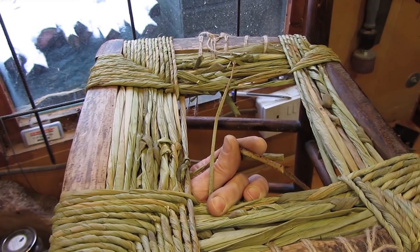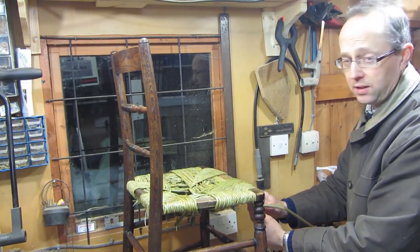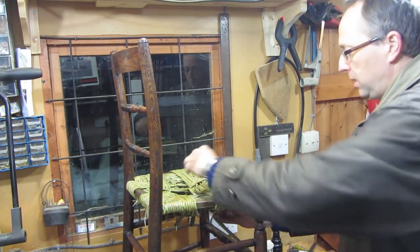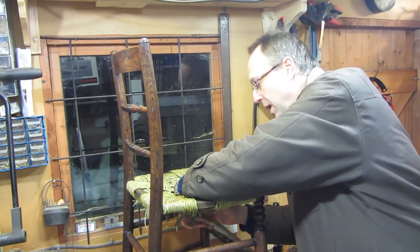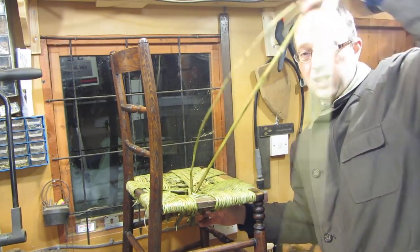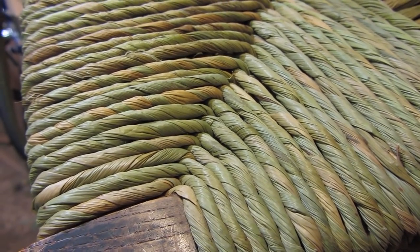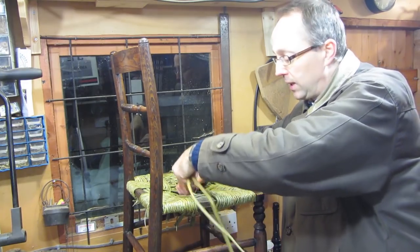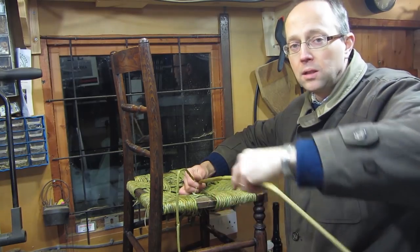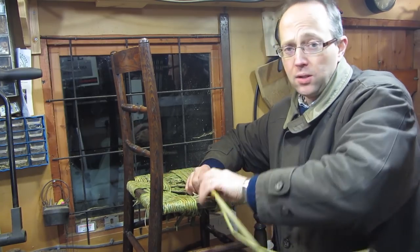To do a chair takes even someone who's far more experienced than myself getting on for a day, so it's not a quick job by any means. I think people, when they think about having chairs re-rushed, don't realise that the cost of labour — and actually even the rush these days — is pretty heavy. In UK pounds, we're probably looking at something like 70 pounds a square foot of chair seat. So it's quite a bit, but if you've got a nice antique chair it's obviously well worth doing.